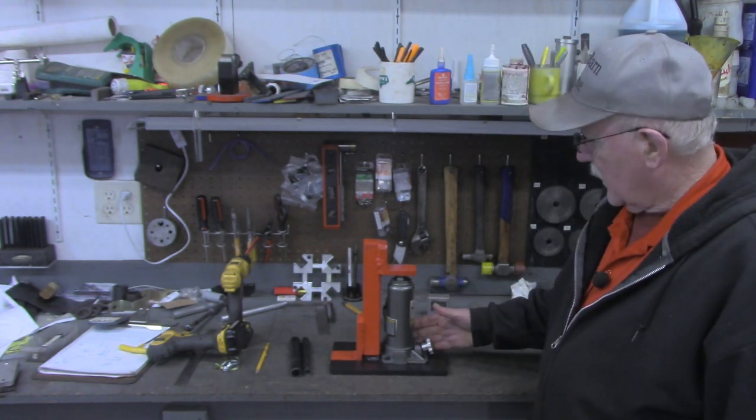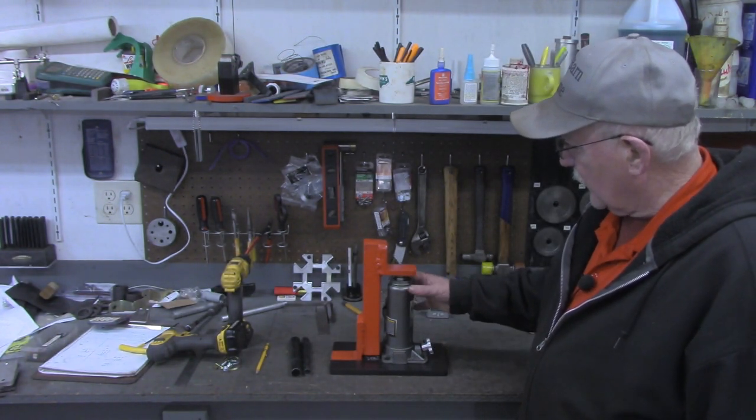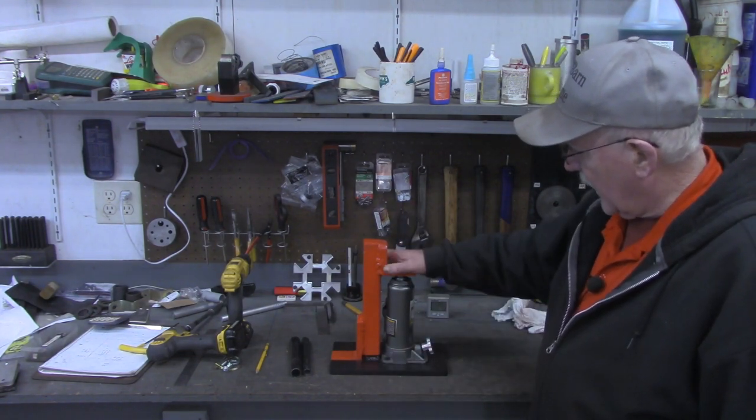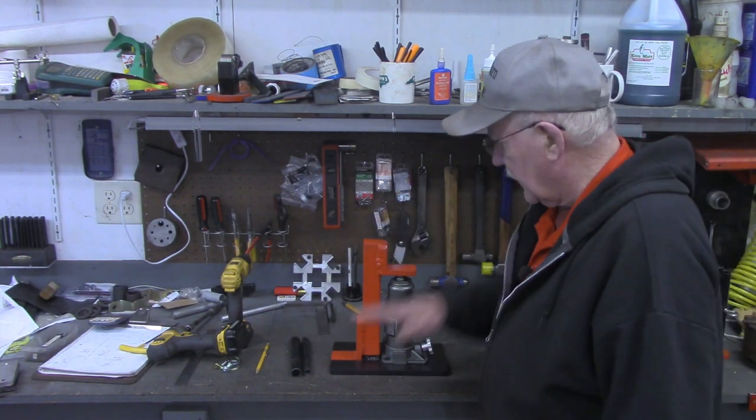Hello and welcome back to the Tin Barn. I'm Pragmatic Lee and in this week's video we're probably going to conclude the series on the Toe Jacks. In the first video we prepared the jack itself, and in the second video we assembled all the parts and actually made and demonstrated the toe jack.